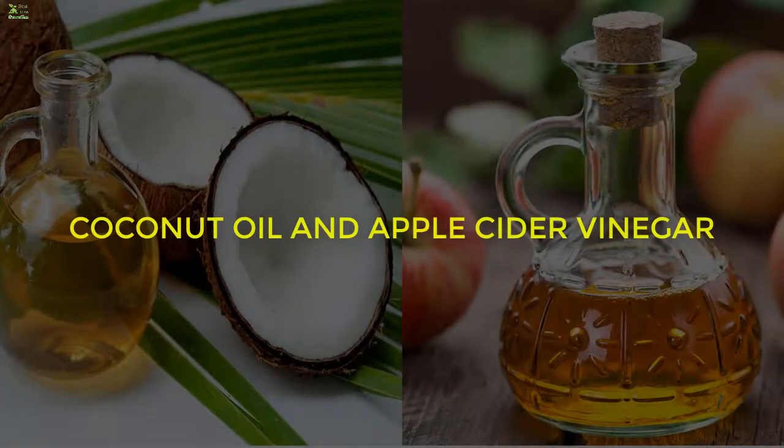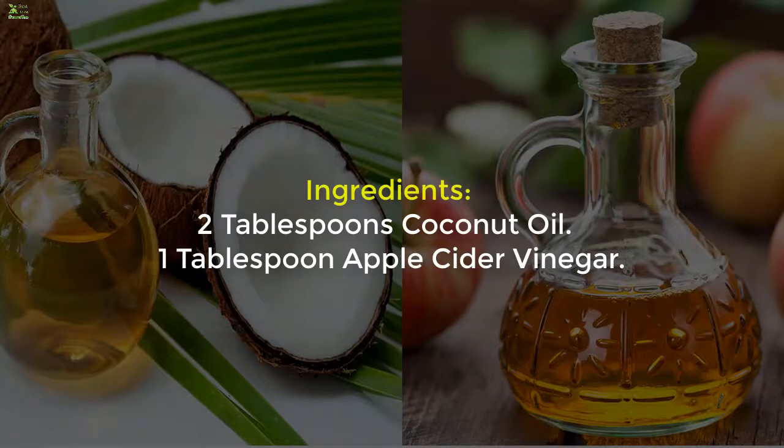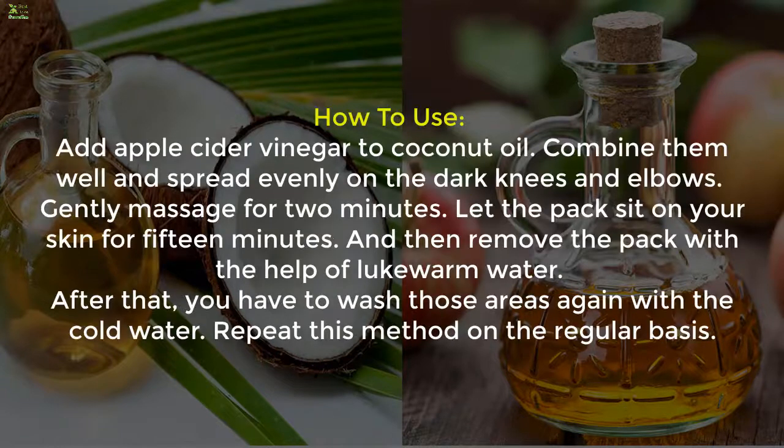Method 4: Coconut Oil and Apple Cider Vinegar. Ingredients: 2 tablespoons coconut oil and 1 tablespoon apple cider vinegar. Add apple cider vinegar to coconut oil, combine well, and spread evenly on the dark knees and elbows. Gently massage for 2 minutes. Let the pack sit for 15 minutes, then remove with lukewarm water, followed by washing again with cold water. Repeat this method on a regular basis.